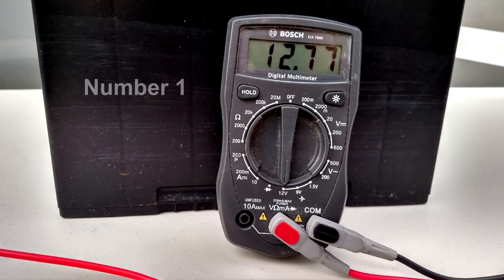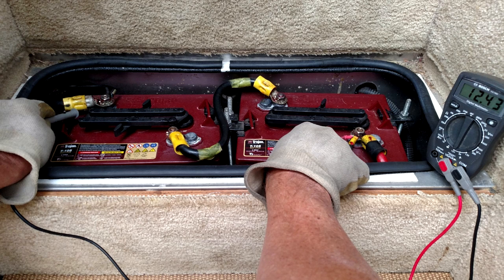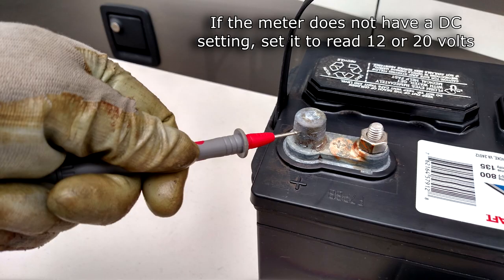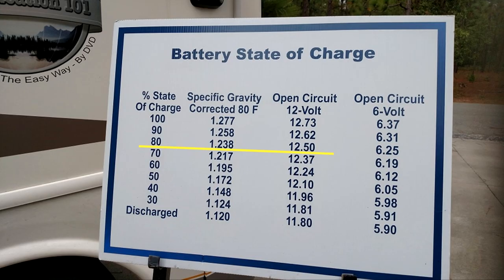Number one: a digital multimeter that reads AC and DC voltage. A good digital multimeter is an essential RV tool. You can use it to get a quick picture of your battery's state of charge. Measuring battery voltage lets you know when the batteries need to be recharged. Set the meter on DC voltage and connect the red lead to the positive terminal and the black lead to the negative terminal. A fully charged 12-volt battery should read 12.7 volts; readings less than 12.5 volts indicate the battery's state of charge is less than 80% and the battery needs to be charged.